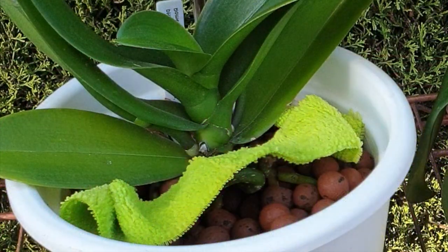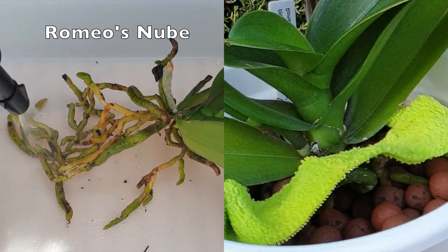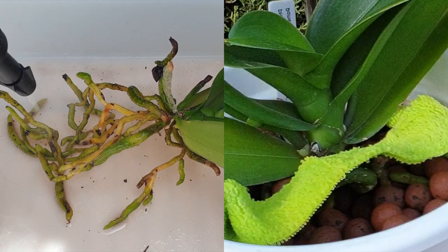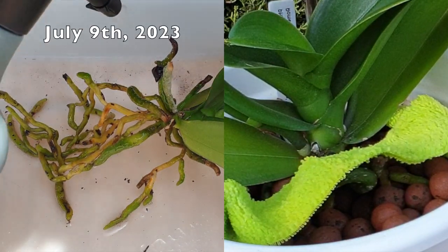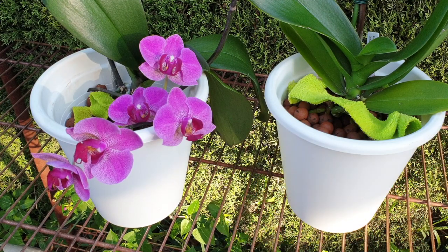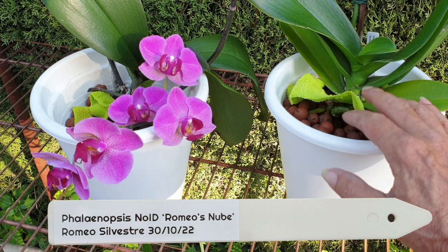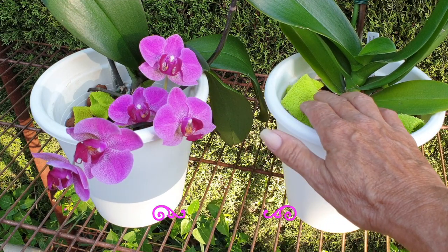My other recently transitioned phalaenopsis that I got from Romeo Silvestre — thank you so, so much. This is Romeo's Nube 2.0, but seeing as she came from Romeo, I am calling her Romeo's Nube. Recently transitioned, there is no action yet when it comes to new roots or new root tips, but she has remained clean throughout — no pests — and her roots are absorbing everything beautifully. She's looking really good up to this point in time, and long may it stay that way.